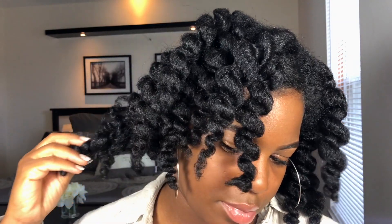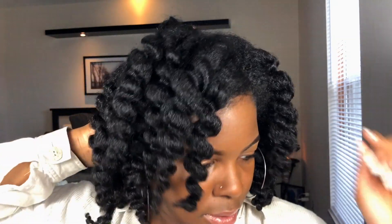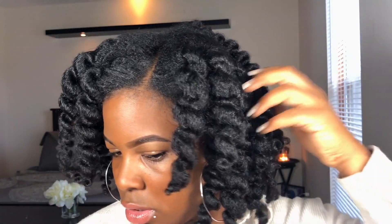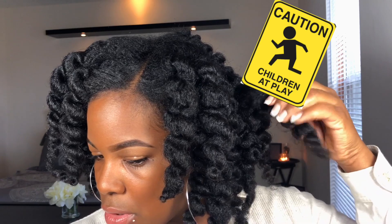So I'm debating if I should completely separate the three-strand twists more — I think I might just leave them the same, and then just separate the two-strand twists. If y'all hear anything, it's my son — he's in the hallway playing with his truck.